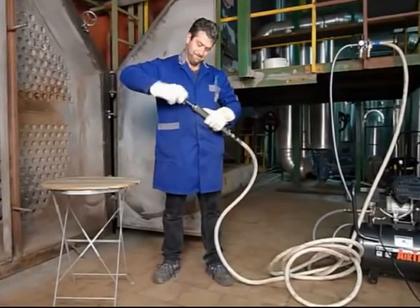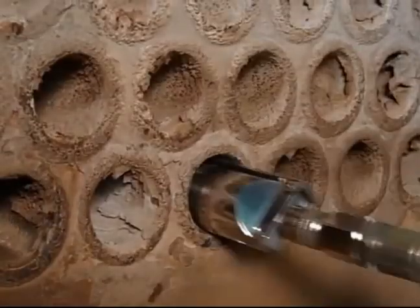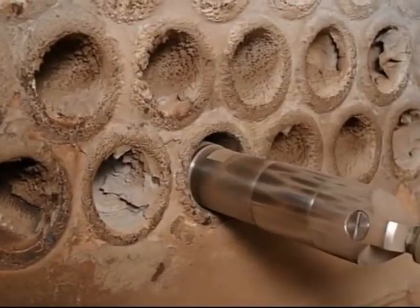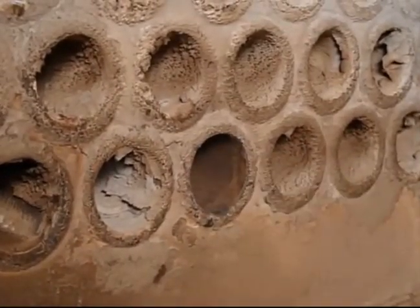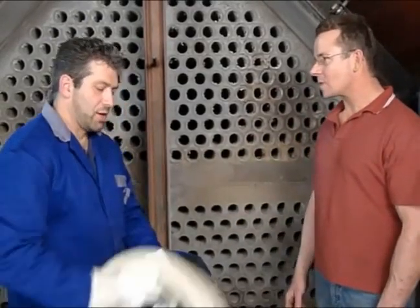Just attach the brush to the air hose and place it in the tube. The Putsmouse self-feeds and retracts, cleaning each tube in mere seconds. Residue is pushed to the far end of the tubes for easy vacuuming. With the included high temperature hose, there's no need to cool the boiler before cleaning, so downtime is reduced even further.